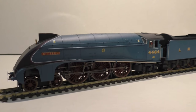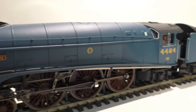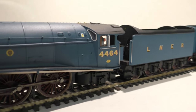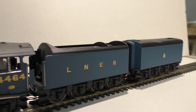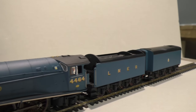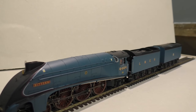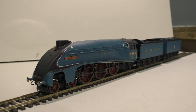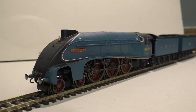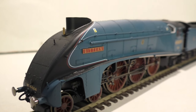I think what we're going to do now is get this model on the track and see how it performs. I've had this model since the beginning of the year and I've only run it once, so it'll be a fairly reasonable representation of how this model would run straight out of the box. Let's get this on the shunting layout.